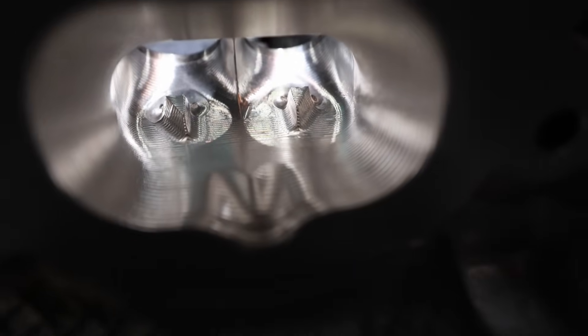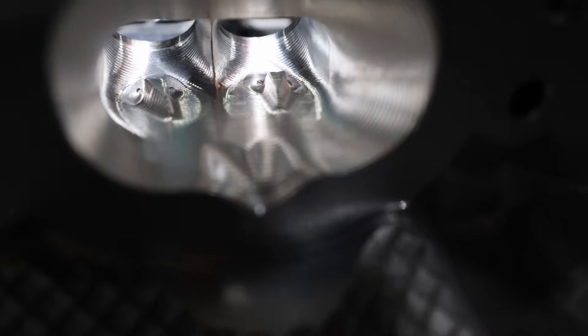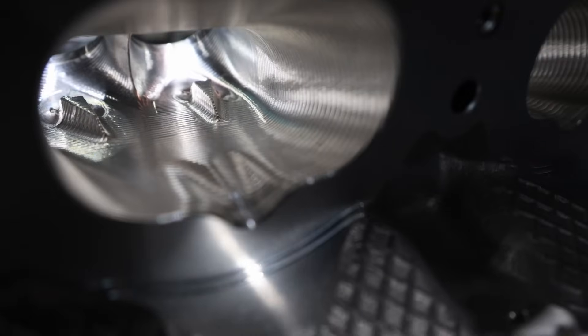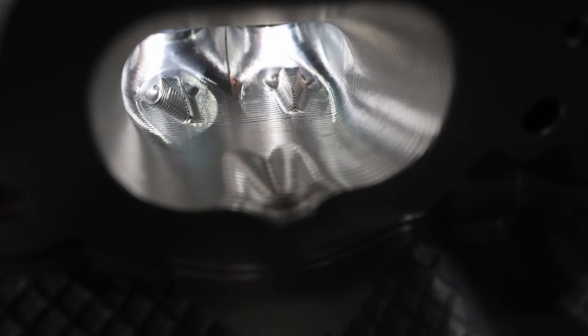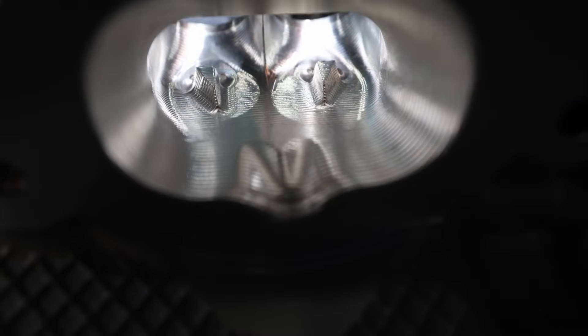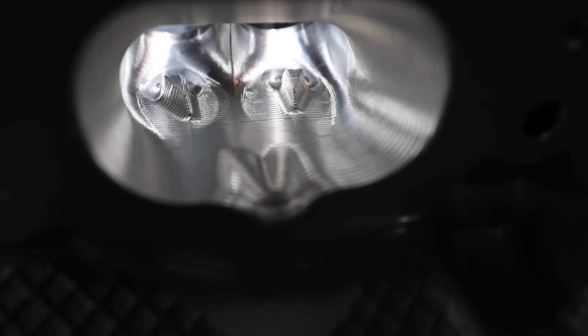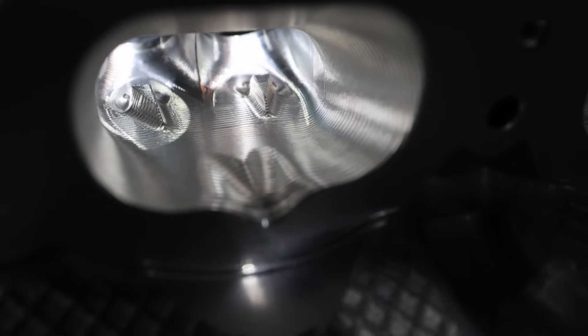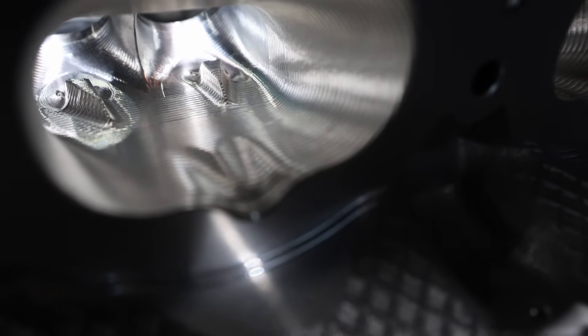Looking at the intake port, you can see big gigantic guide bosses and really, really heavy step-over rates. These heads are CNC ported, but since they had to do so many of them, I'm sure they put these big cuts in it so that it's faster. They can't spend six hours on each set, so they have to do a big step-over, take as much meat out as possible, and as fast as possible.